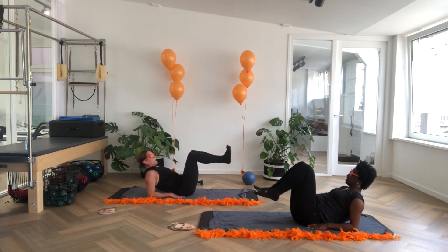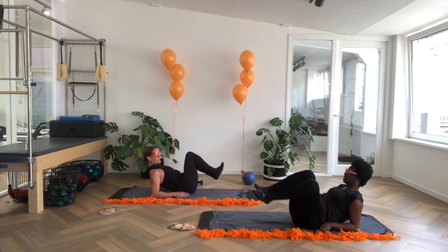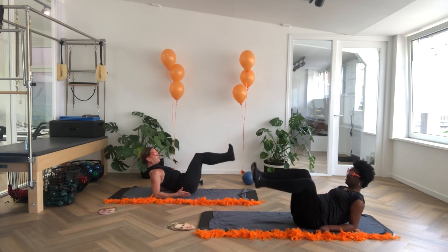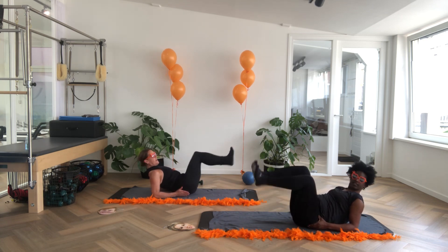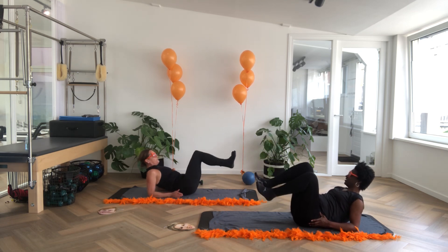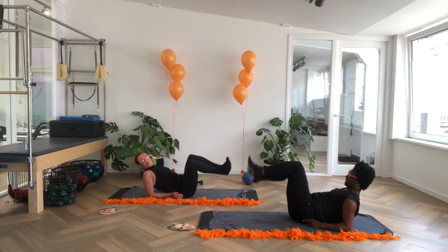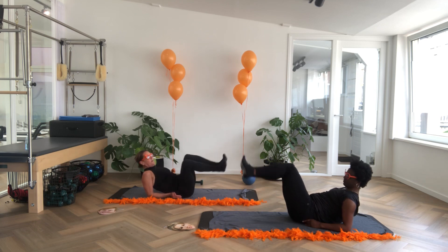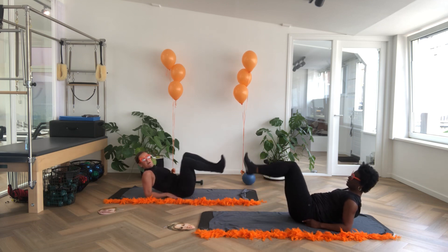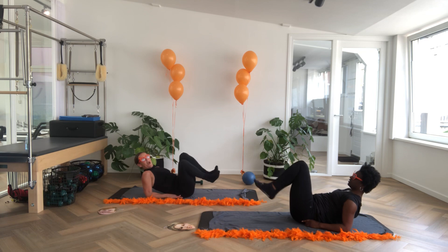Pull in for a moment, bring the legs up to tabletop. Take yourself over to the side. Push away sideways, keep lifting yourself out of the shoulders for six, five, four, three, two, one. Back to the middle. Take it over to the other side — out, one, four, eight, seven, six, five, four, three, two, one. And take it back down.